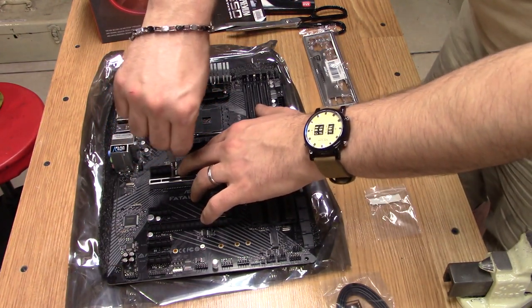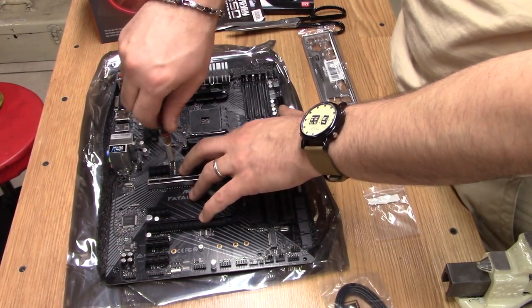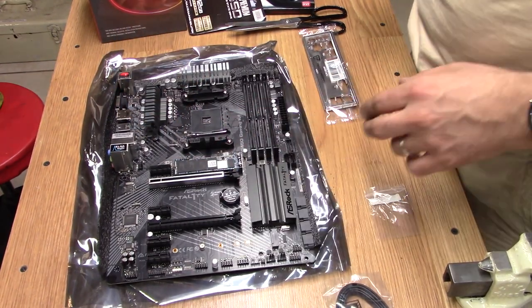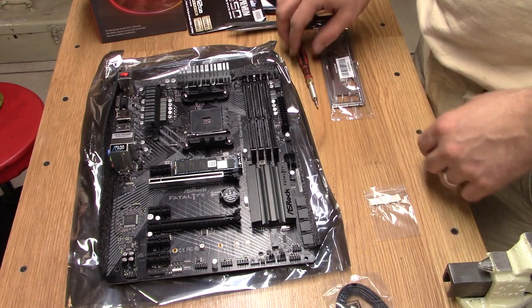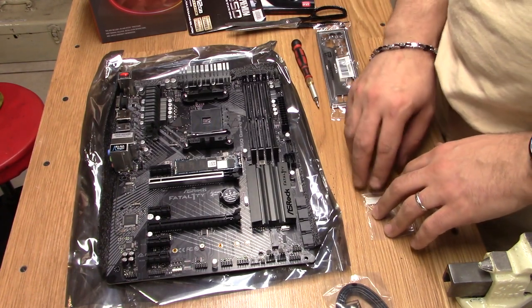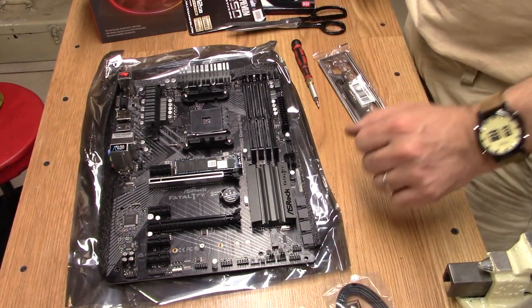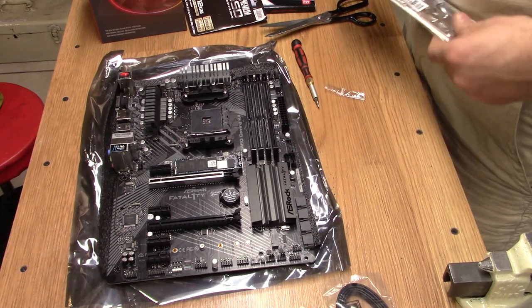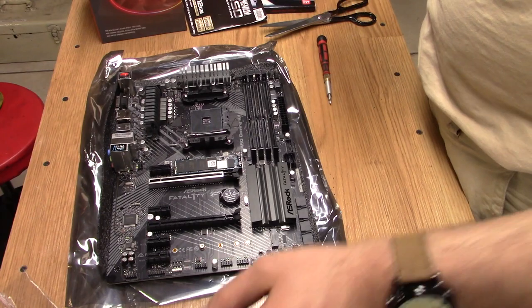One thing I have to say — a lot of people are probably going to tell me that I should be wearing an anti-static band and so on and so forth. I've built quite a few systems in my time and I've never had a problem. Your mileage may vary; not claiming to be a professional. It's just something that I'm doing today in the shop, so I'm glad you guys are here to join me for the ride.